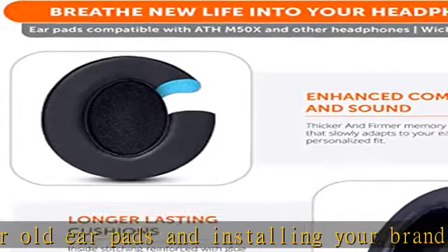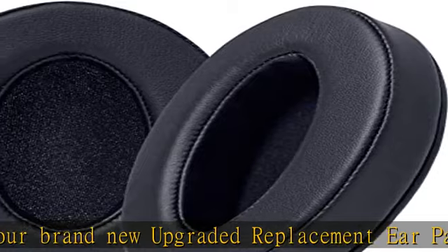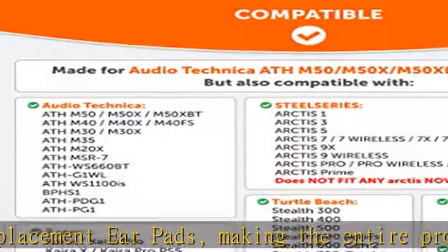Rugged durability: these replacement earpads were made to last longer. We added stitching and reinforced it with glue on the inside seam to avoid splits and breaks. Extra thickness prevents your earpads from becoming flat as time goes by.